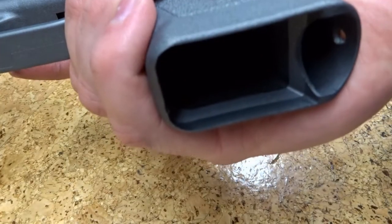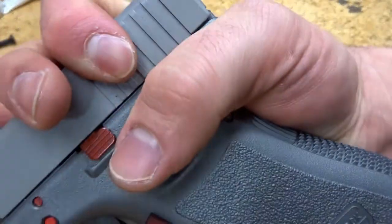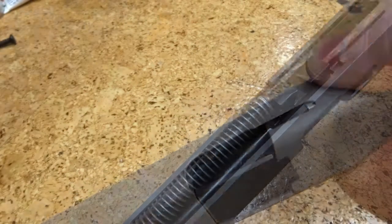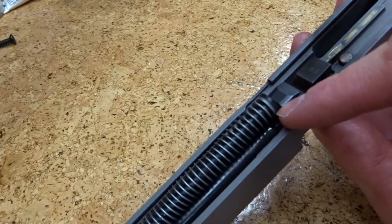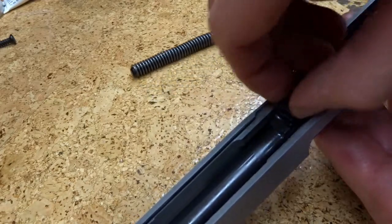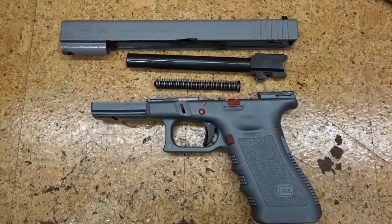Let's take this firearm apart real quick. First thing, of course, make sure the gun is unloaded. Drop the magazine, rack the slide. In a safe direction, dry fire it. Pull back ever so slightly on the slide, pull down on these two tabs, and then push the slide forward. Being a Gen 3, it does have a captured recoil spring. Gens 4 and 5 have a dual recoil spring system, as do the models 26 and 27. Lift up on the barrel, move it slightly forward, and pull it to the rear once it clears the breech face. Not too bad — it was only 50 rounds after all.